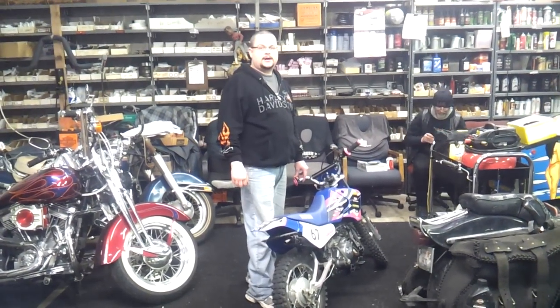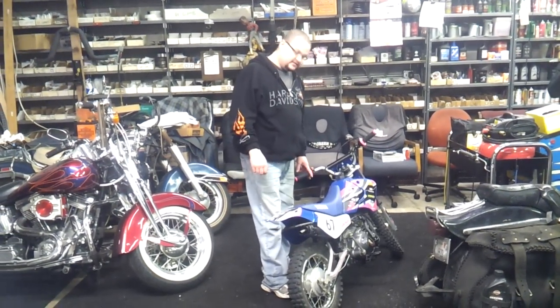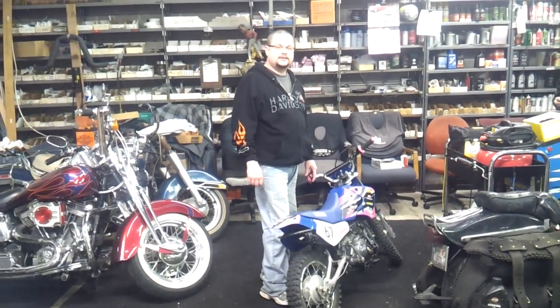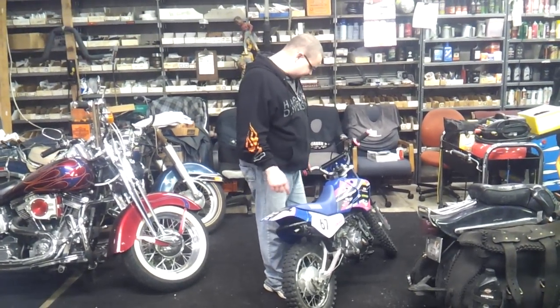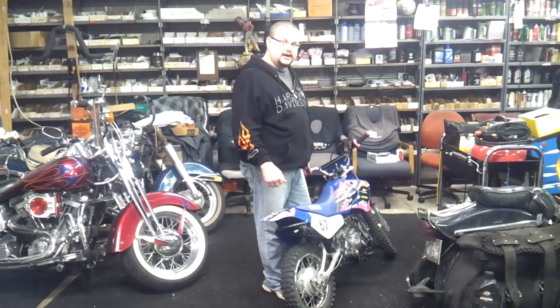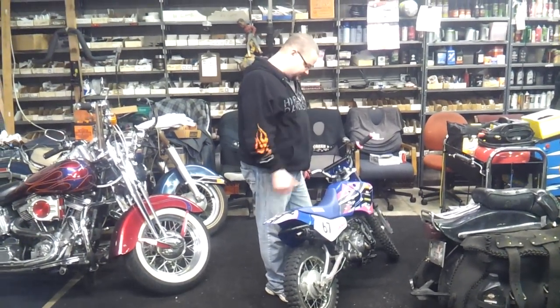Hi, I'm Jason. This is on a TTR90 Yamaha 2005 electric start. We just cleared out the pilot jet, and that's really about it.